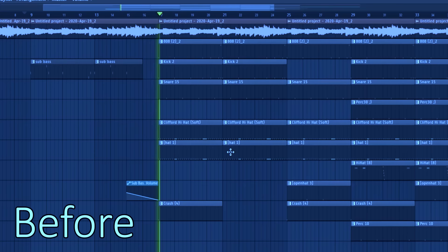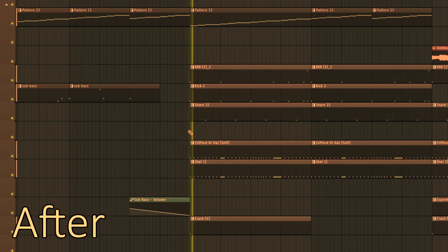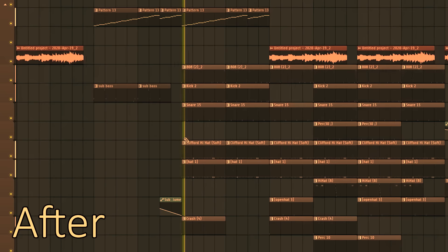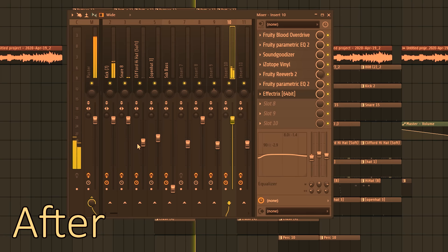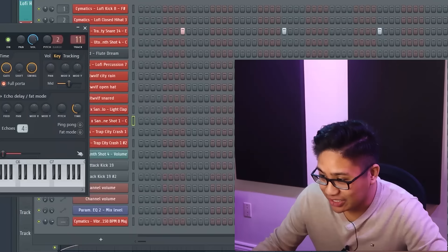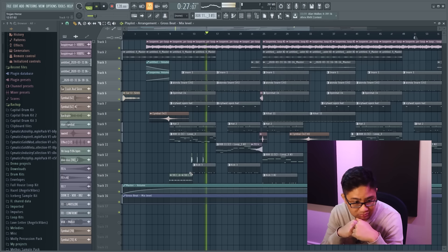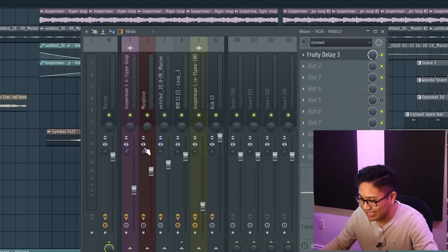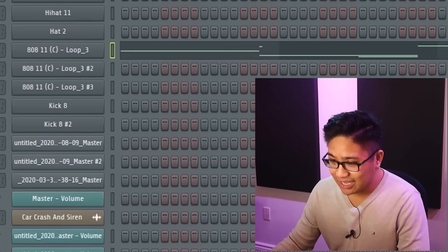Much, much cleaner. Everything is good except the 808. Better keying of the 808 — you can take a look at that. Overall the beat is really good. The 808 definitely needs work; the thing about these 808s is they're in the right key, they're just kind of the wrong notes.